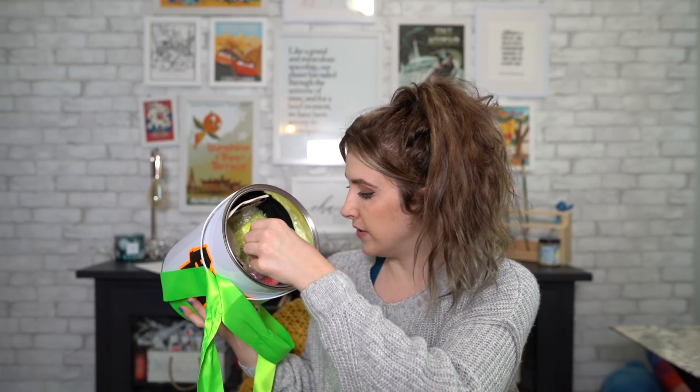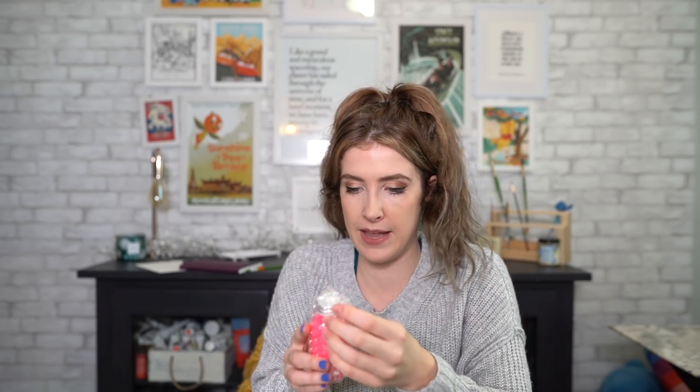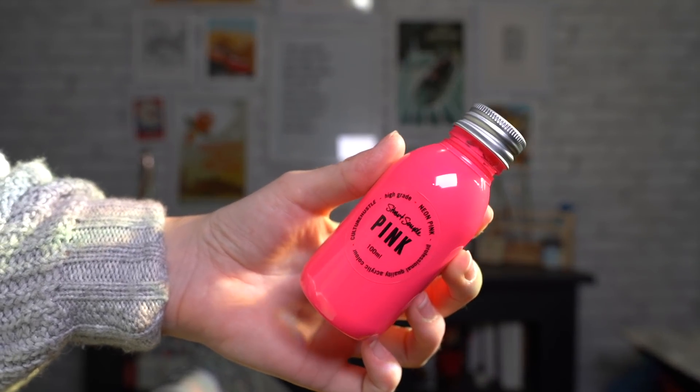Then we have — is this what I think it is? No, it's just pink — I thought it was the pinkiest pink but it's just regular pink. This reminds me so much of being a kid because it looks like the little milk cartons they used to have. My grandma — fun fact if you're not from the UK — used to have a milkman who'd come around with little glass bottles of milk and put them on the doorstep. It was a different world. So this is high-grade neon pink.